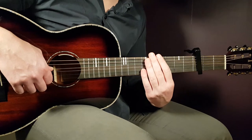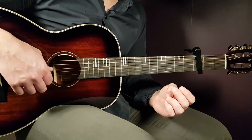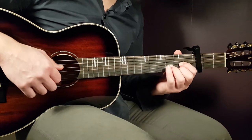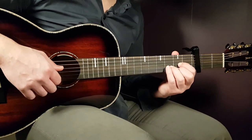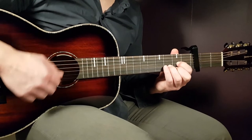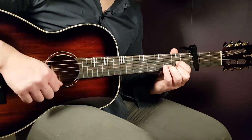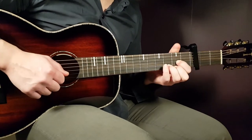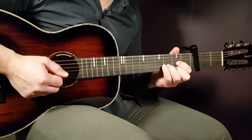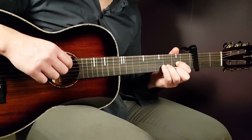The next technique to learn is the strumming. First we'll look at the strumming pattern, and then we'll see how to add these notes into the strumming. For the D chord, the strumming goes like this. That means: down, down, up, up, down, up — down, down, up, up, down, up. That is one round.